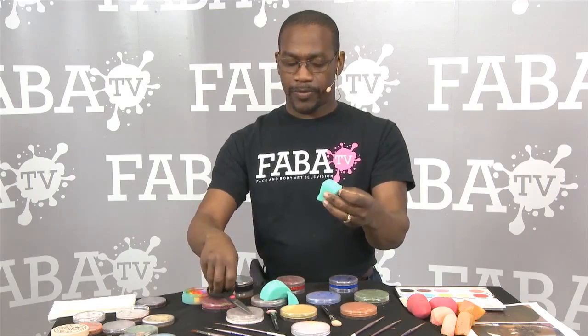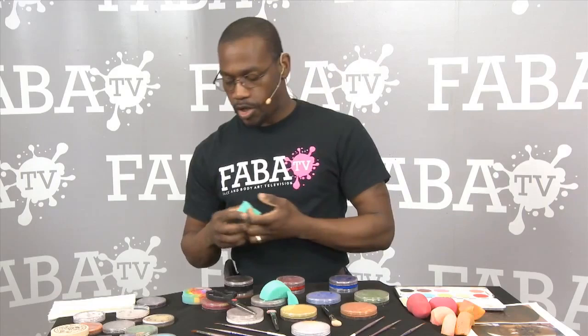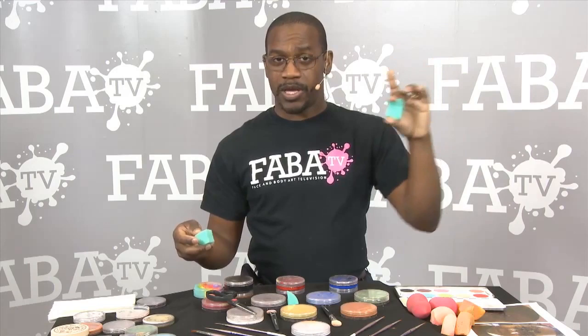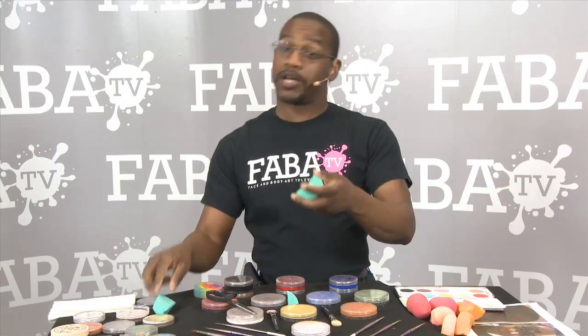What you wind up with is a smaller sponge with greater surface area — you actually now wind up with one, two, three, in fact four sharp edges instead of the previous two. It also helps that you can run your sponge directly across the cake and hit all five, six, seven colors at one time when you apply it to your client's face. It makes it a lot easier than having to crunch up your half sponge and getting some of one color but not enough of another, finding out when you put it on the face that you're actually missing stuff.